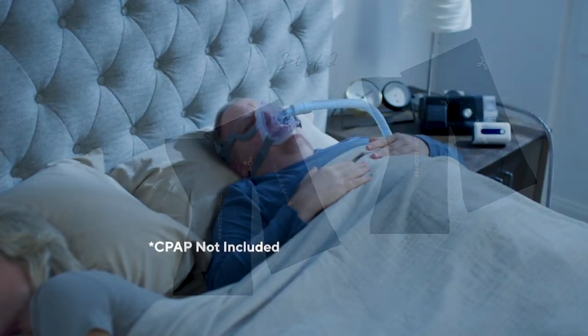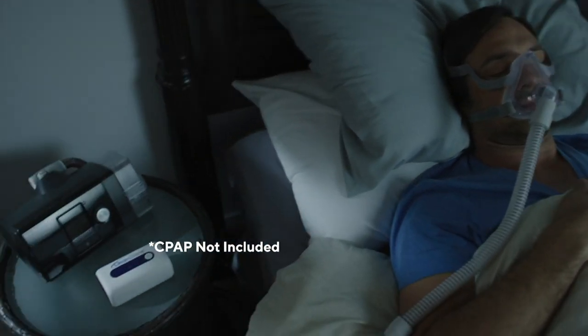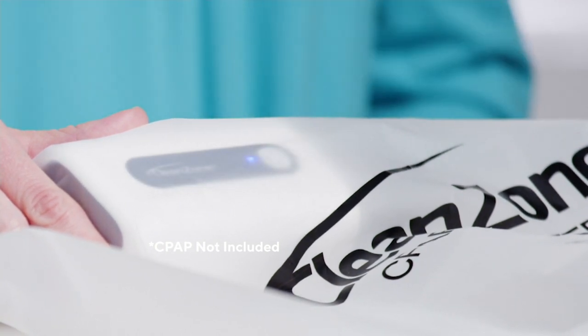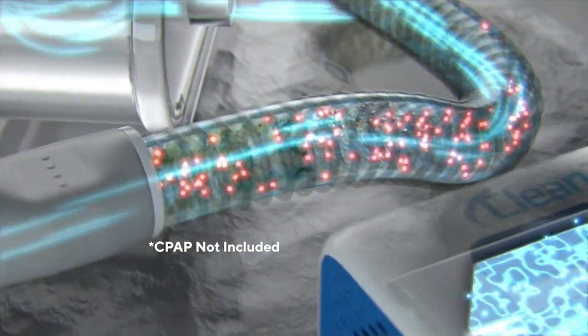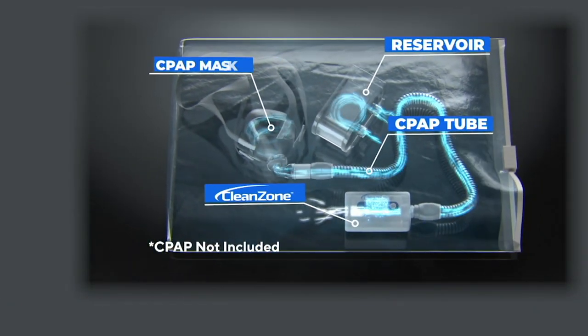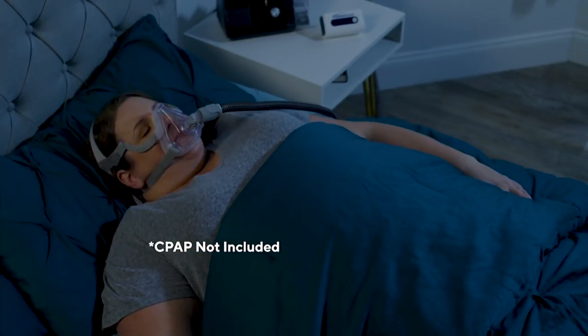Let's talk about this product here — my pick of the show. It's called the Clean Zone CPAP Cleaner and Sanitizer, with 62 cleaning wipes as well. This has just been back in stock. The last time we had it, it sold out on In the Kitchen with David, or Down Home with David. It went so quickly, and we brought it back for you.